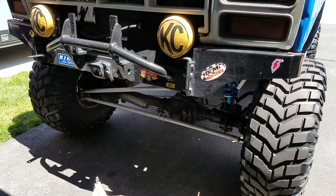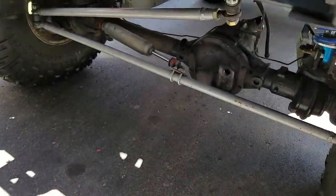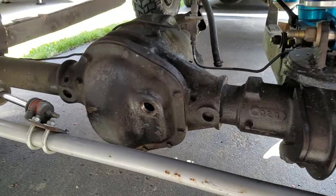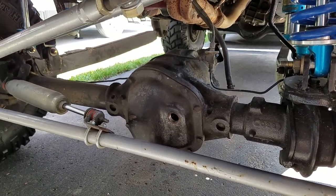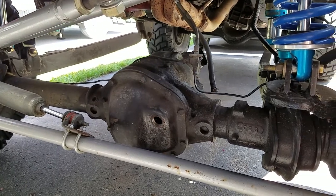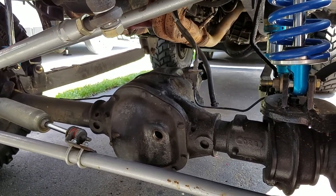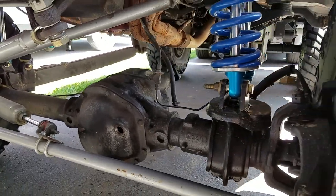Working on an '84 Bronco today — had a couple of leaks going on the front axle. Going to check and see if the breather is clogged first. Started off with a little pinion seal leak, and then one of the axle seals on the right side is leaking.